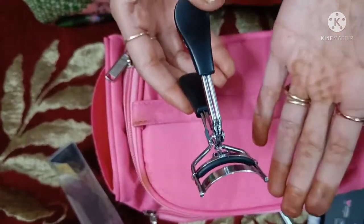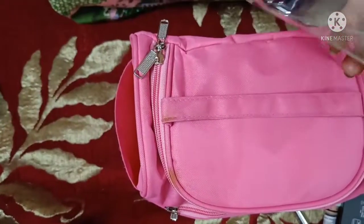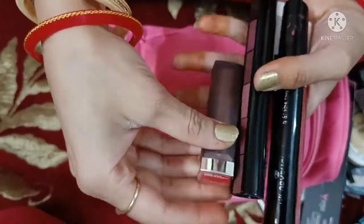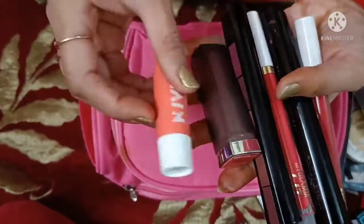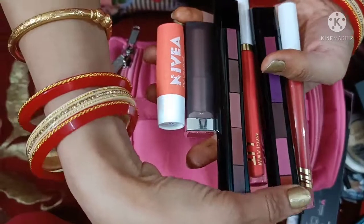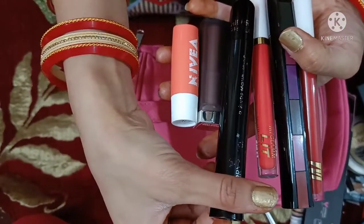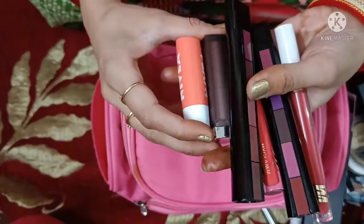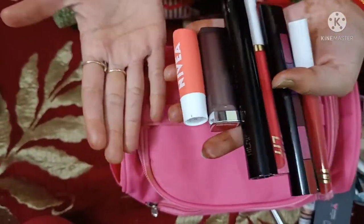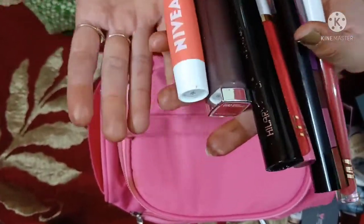After putting on eye makeup, you can also add false eyelashes to your look. For lips, I am showing you various options. My lipstick pick for the lips is very good — this is a Hilary Roda shade. Many of these products are available in markets and online, so you can buy them.